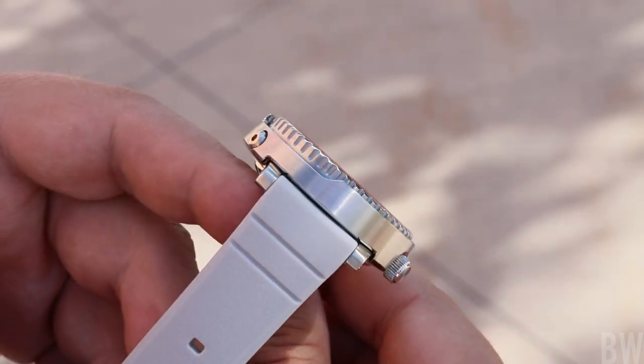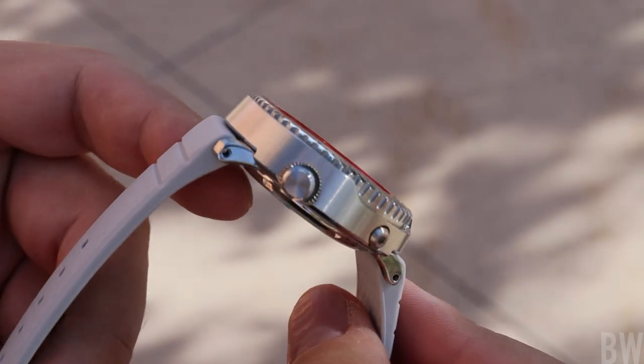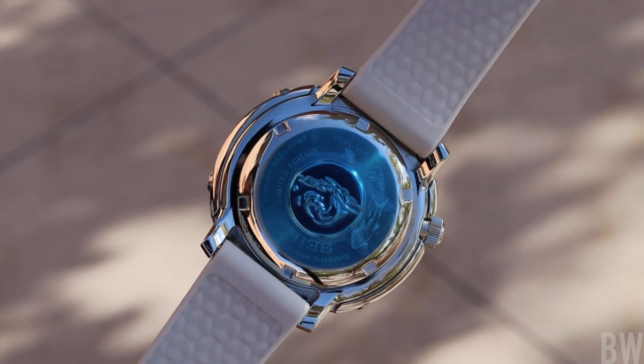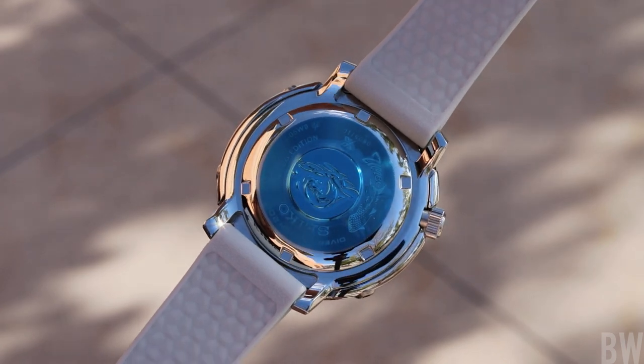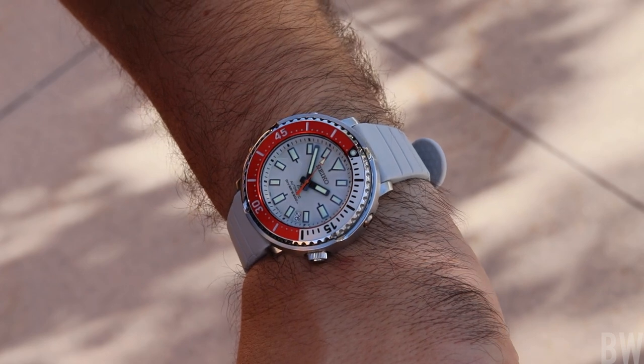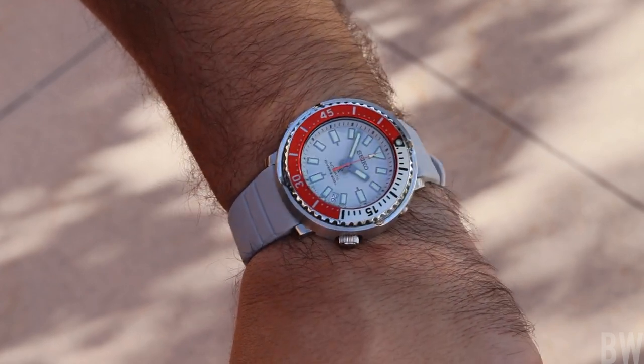We have a 43.2 millimeter diameter, 43.9 is the lug-to-lug dimension, 12.9 in overall height, and a lug width of 20 millimeters. This watch definitely plays small and I would consider this a true unisex watch. If you love the standard size Tuna but you want something smaller, something more manageable, I think this case is definitely for you.